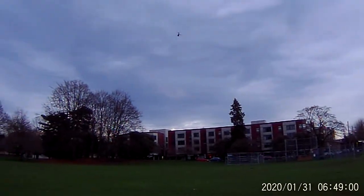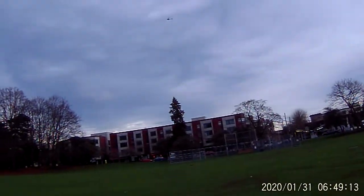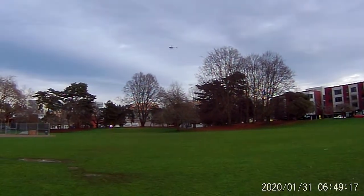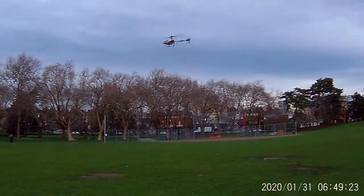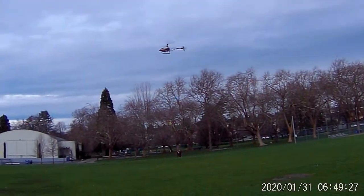Nice helicopter. Seriously. She's a badass little helicopter. You can have a lot of fun with this bird. That tail really holds, even though it's a brushed motor. While the main rotor's a brushless, that tail motor holds just fine.